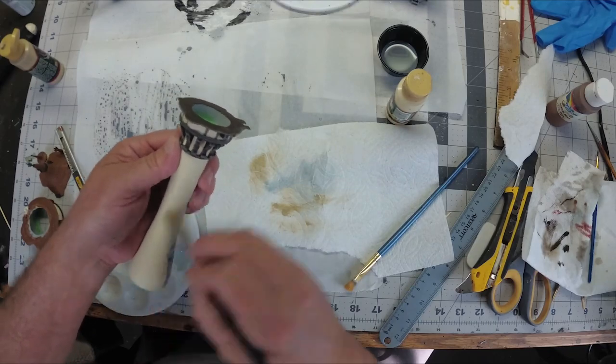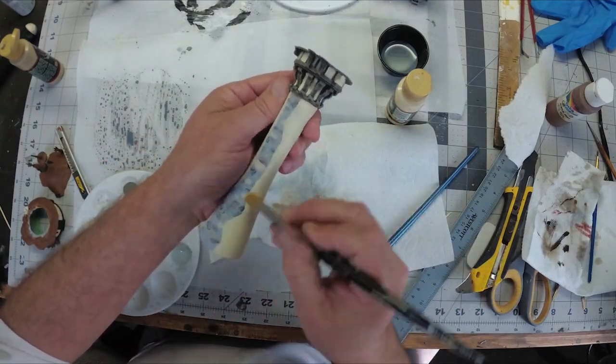The tower section has a different color scheme, so I'm going to be dry brushing it with a tan color.